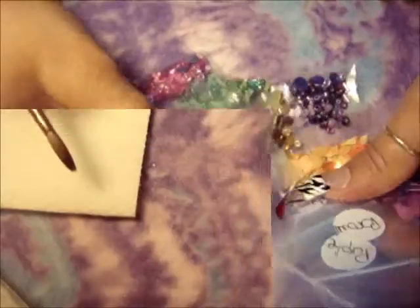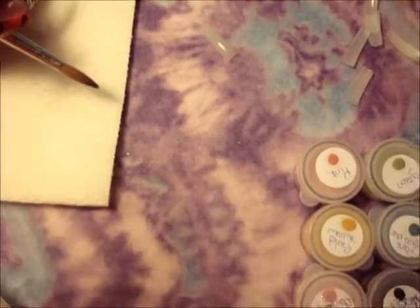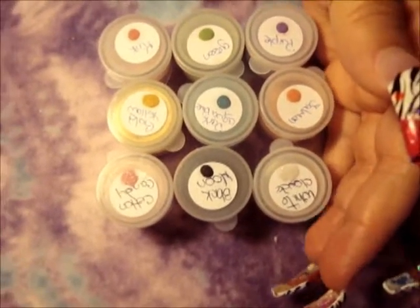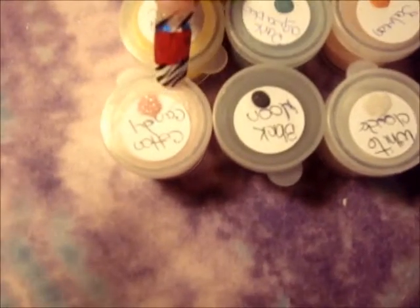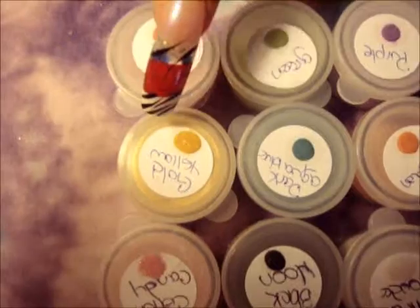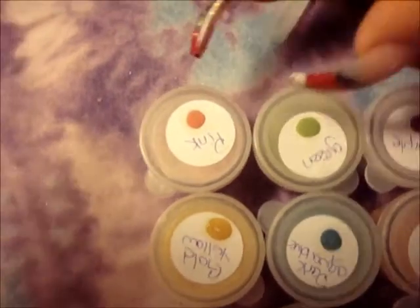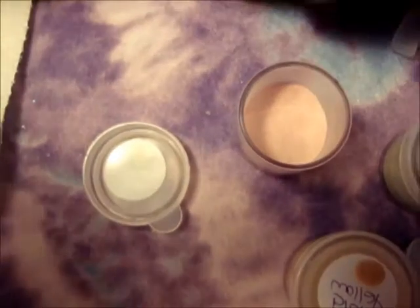Hi, today I want to show you the new collection that I have made — it's called Natural Lady. I have nine colors: white cloud, black moon, cotton candy, salmon, dark aqua blue, gold yellow, purple, green, and pink. I'm going to show you now what it exactly looks like, and this is for nails.